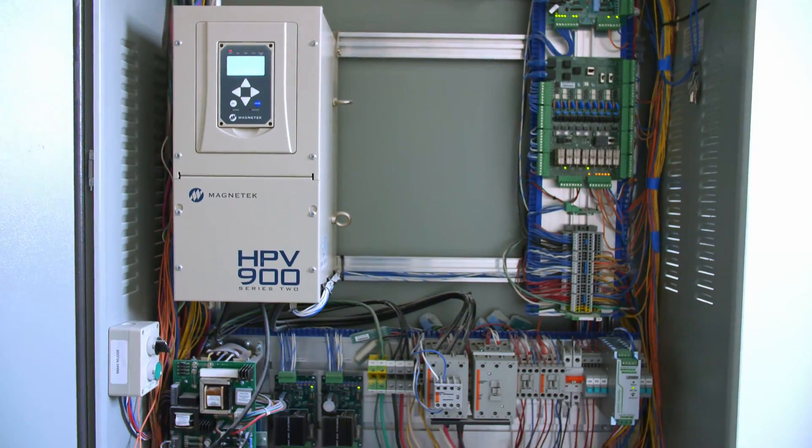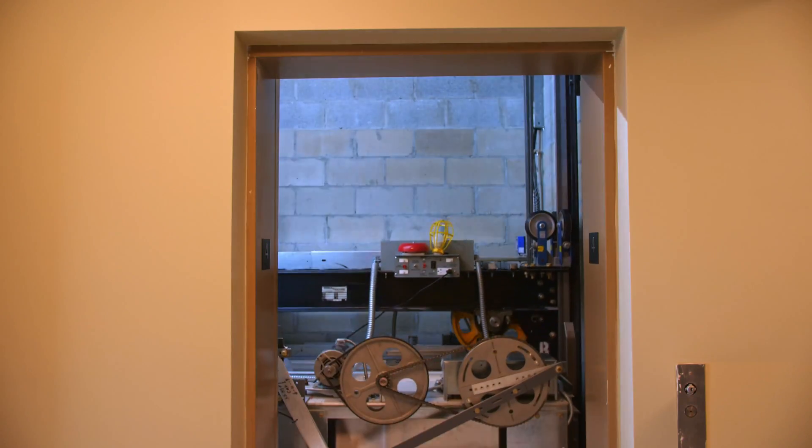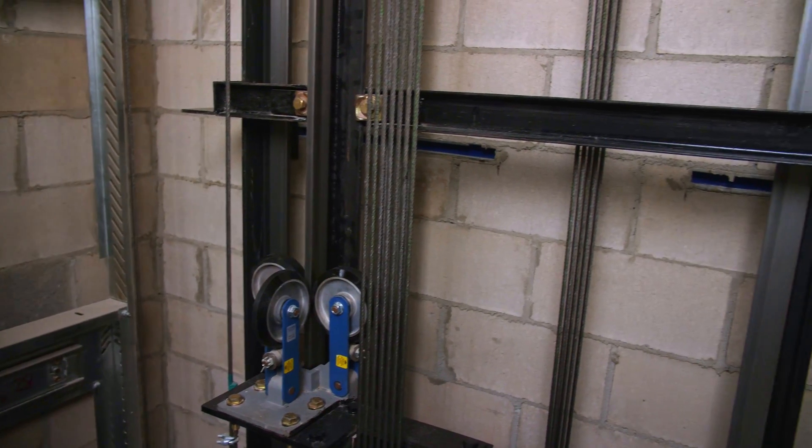Hi, I'm Paul Scherzer, founder of DuraVator, and I'd like to introduce you to our Model C MRL elevator system and show you some of the innovative designs that we've incorporated into the system. The first thing I want to show you is our rail bracket assembly, which I think has some very innovative features that make installation quick and easy. So this is our rail bracket assembly.